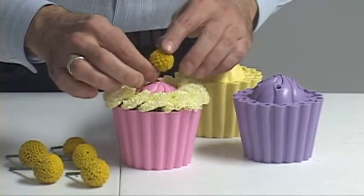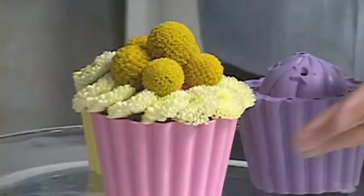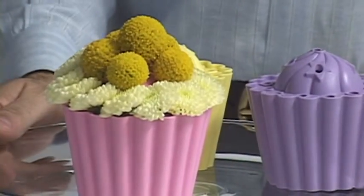Still yet, if you want a mini version, Joster International has something they call the Cupcake Kit. Create tiny little floral cupcakes for those on a diet.